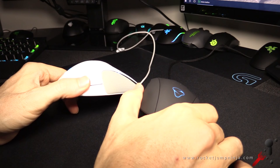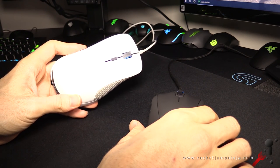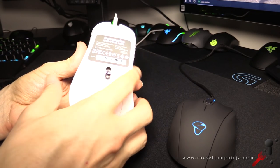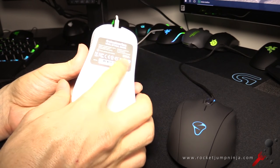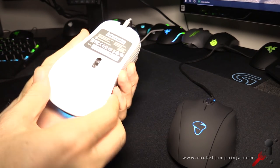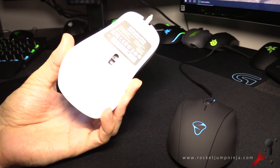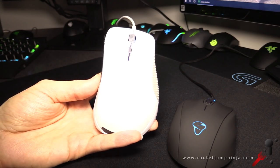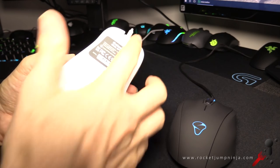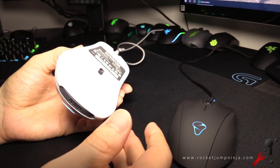I think the biggest differences are in the shape. I'd recommend the Rival for medium hands using claw and palm grip, and for large hands all grips, but really big hands might find it a bit narrow. You can see that the grip width on the Rival is only 5.5cm — it's quite thin. The back is quite wide though, but you don't really feel that because of where your fingers actually grip the mouse. Even though it's 13cm long, it doesn't feel like that big a mouse, and that's good for me because I feel like I can aim better with it.